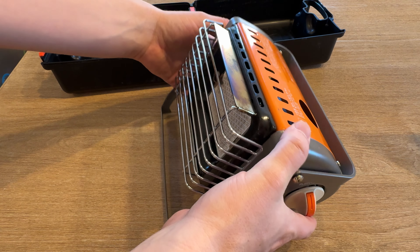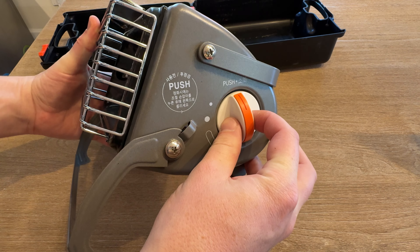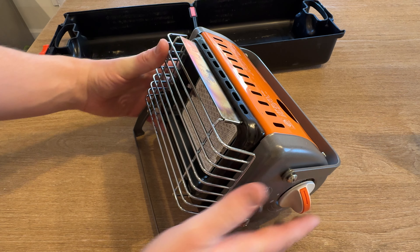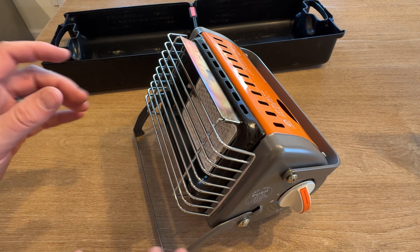To turn it on, you would have to have fuel, which goes in this side. And then you just push in the ignition and turn. It packs a really nice punch for a small space. It's also a very small little heater.